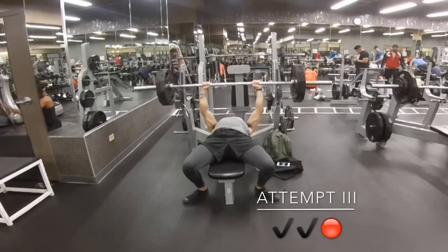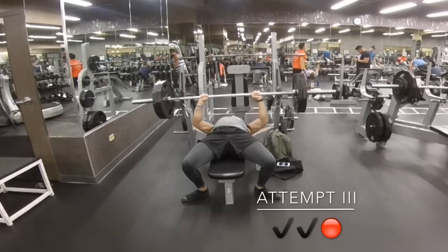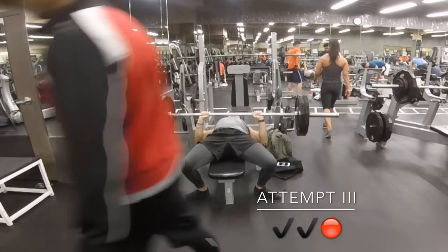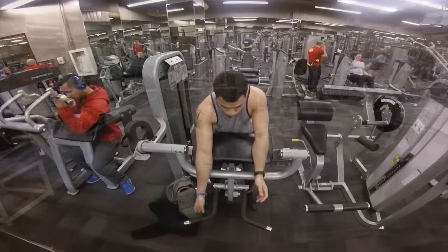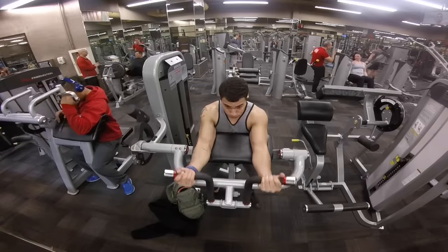Here's another set of me attempting a triple. I'm moving the bar very slowly — some people ask why I bring the bar down so slow, but that's just where I'm most comfortable. I really don't feel comfortable when the bar is flying down at my chest.